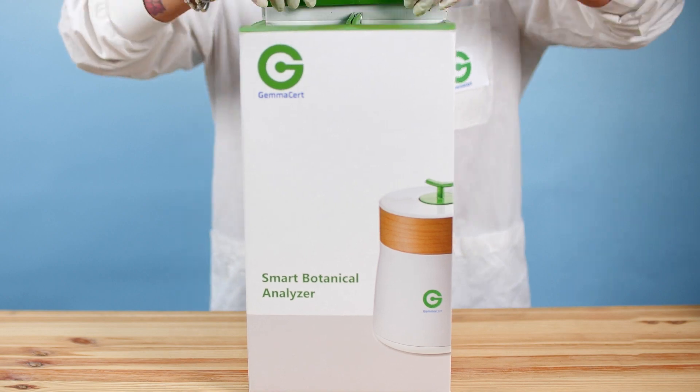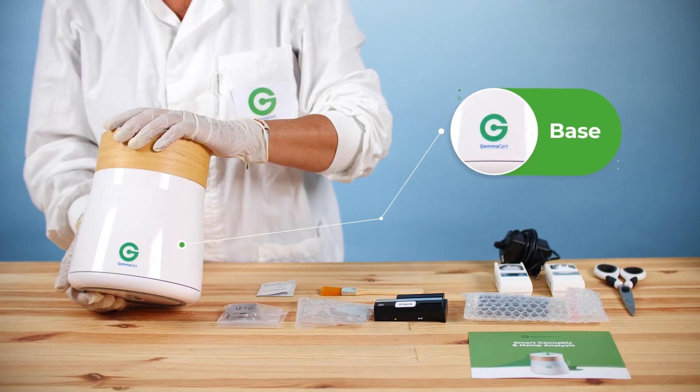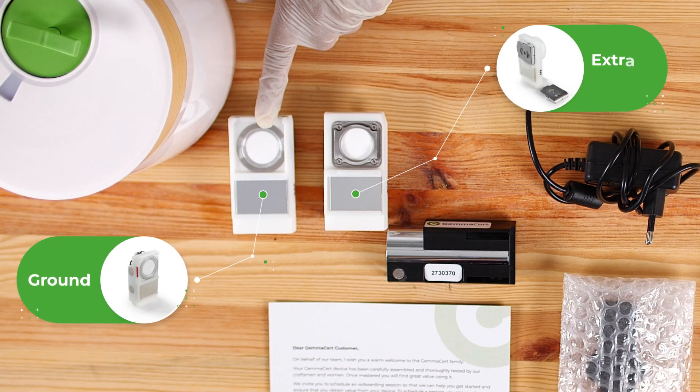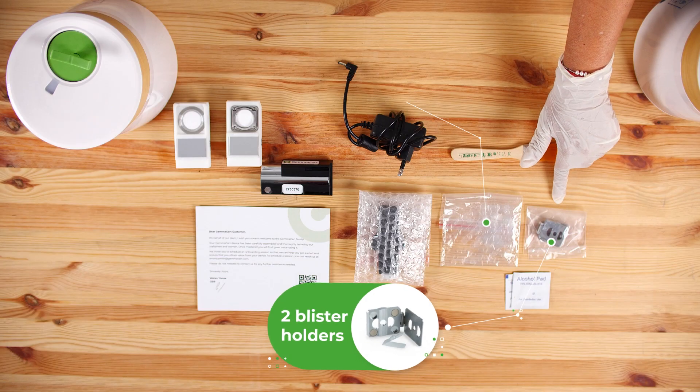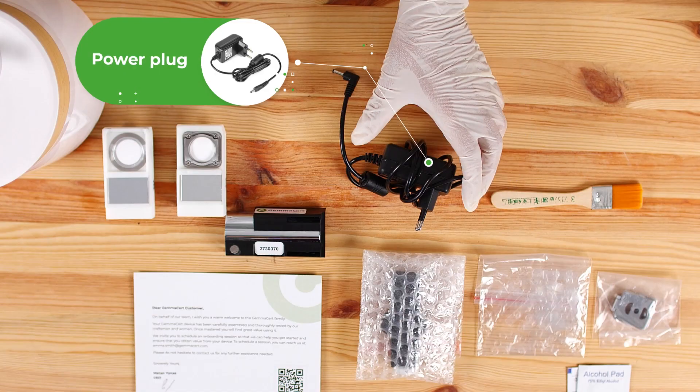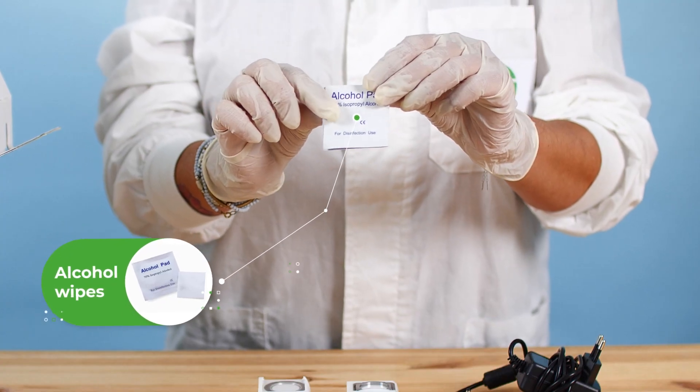Your Gem Assert Pro contains the GC body, base, reflector, flower pin, ground and extract holders, two blister holders, 50 plastic blister holders, a brush, a power plug, and alcohol wipes.